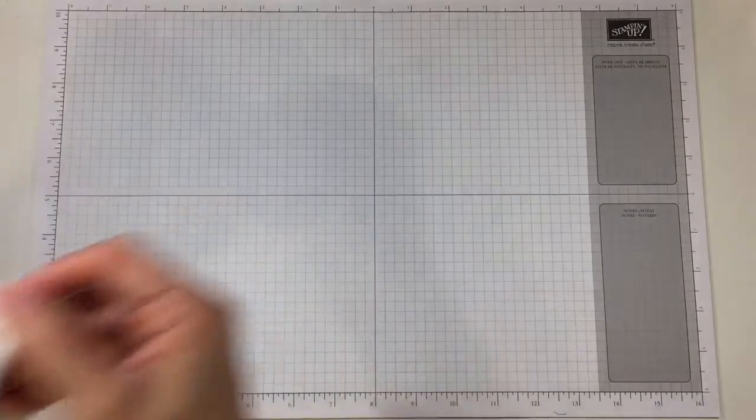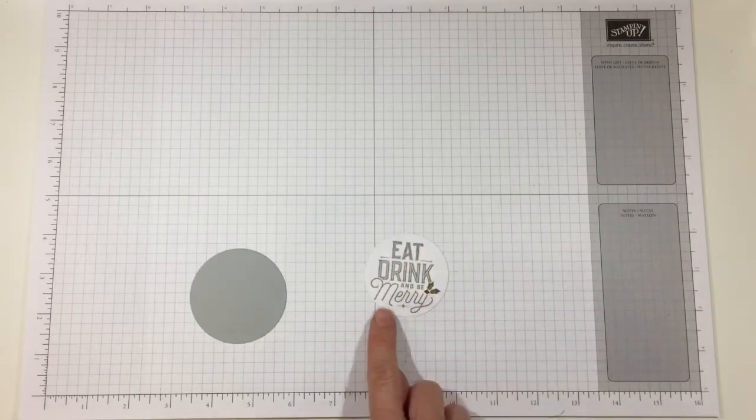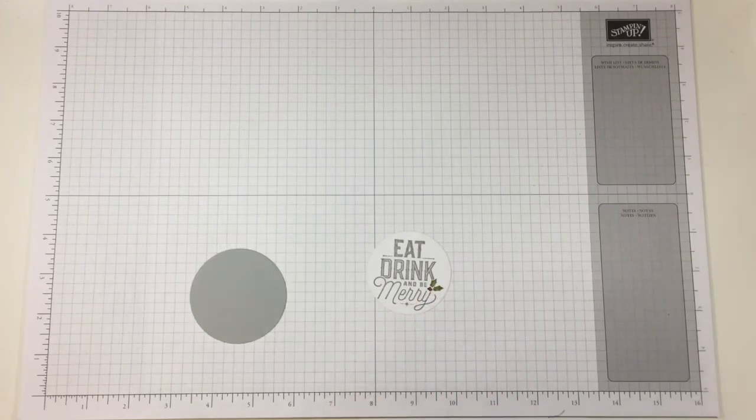Let me set that aside for a minute. Here's my one and three-eighths inch smoky slate circle, and I went ahead and stamped the 'eat, drink, and be merry' sentiment on my whisper white. I used my old olive and cherry cobbler markers to give the holly leaves and berries just a little bit of color.